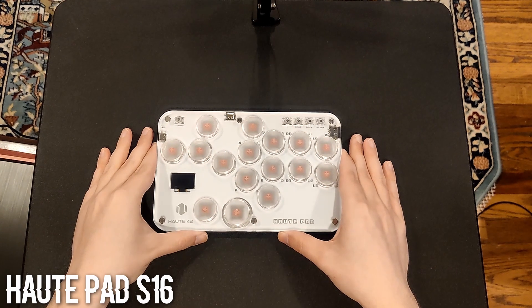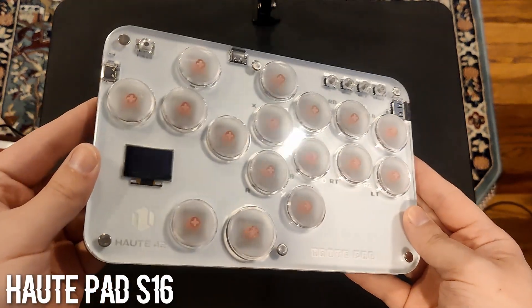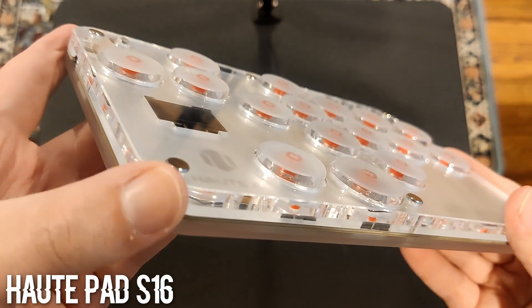Let's start with the S16 — look at how small and cute it is. The S16 has a small footprint at just under 8 inches long by 5 inches wide. It has an acrylic sandwich-style design with beveled edges on the top panel.